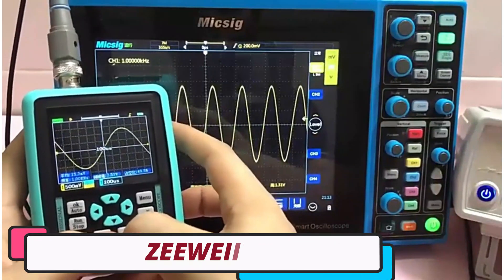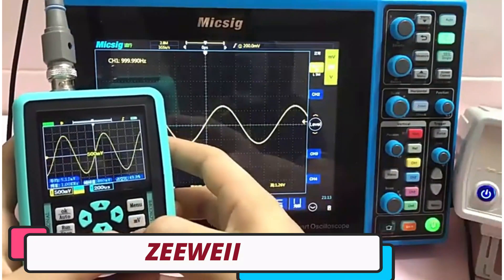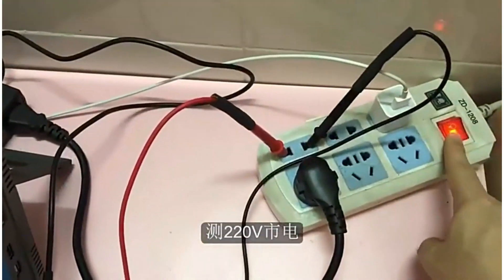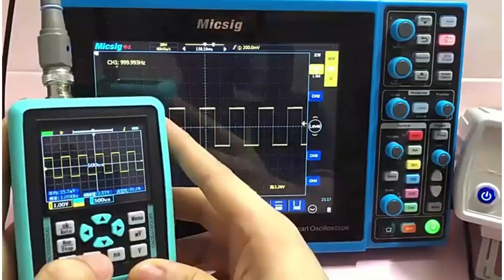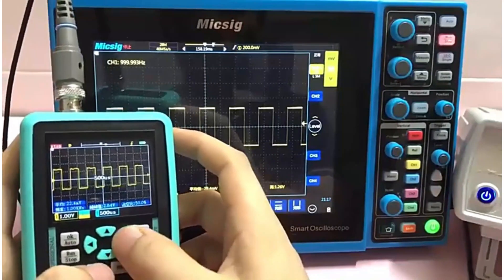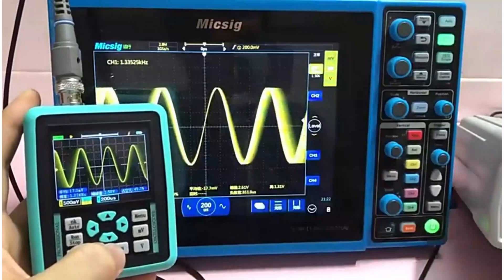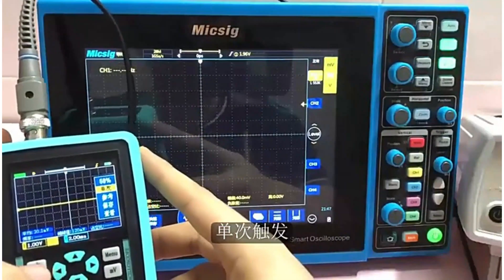Number 5: ZEWI Handheld Oscilloscope. The ZEWI DSO1511G Handheld Oscilloscope is a versatile tool suitable for both hobbyists and professionals. It features a 320x240 pixel resolution display, providing clear and precise waveforms for easy reading and analysis.